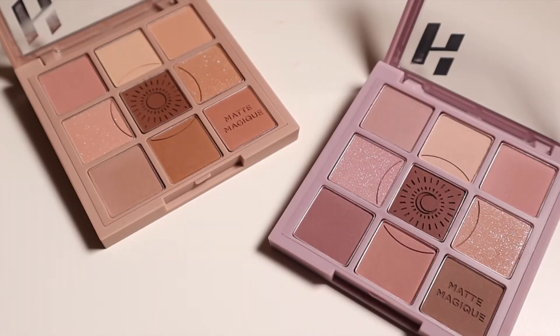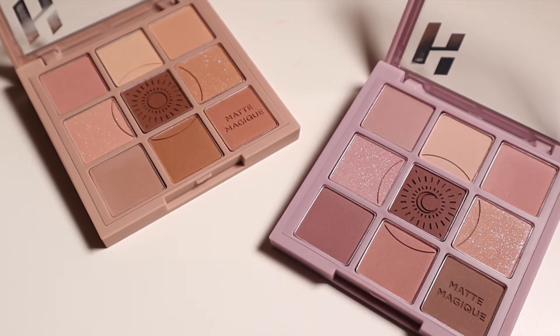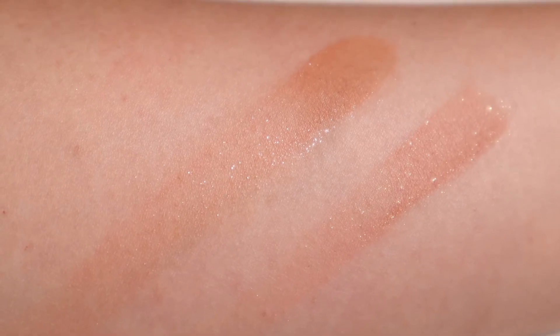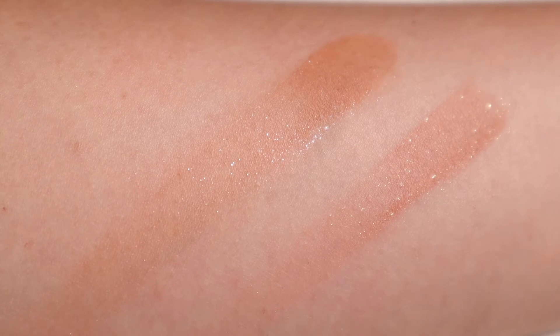Even though there are no glittery shades in either of these palettes, they do each have two shades which are matte base with pearls. I really like the fact that the pearls in all of these shades are suspended very evenly, and even when you swatch the shades on the arms you will be able to see that the pearls are still suspended in place instead of flying around.